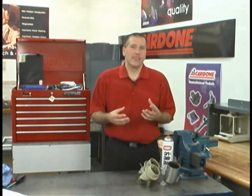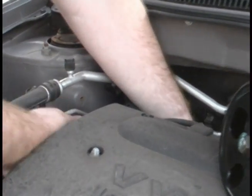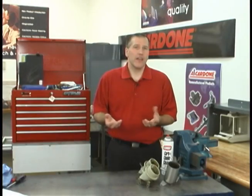Welcome to another edition of ProTech. Today we're going to be discussing a misdiagnosis problem with some power steering pumps. Have you ever gone through the process of installing a power steering pump with a remote or bolt-on reservoir, only to find that the pump is still noisy or isn't providing enough assist?